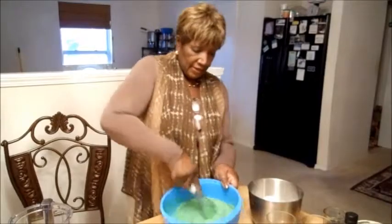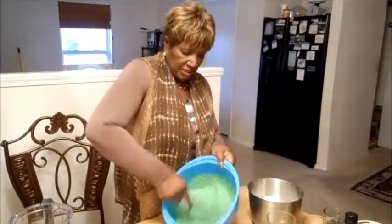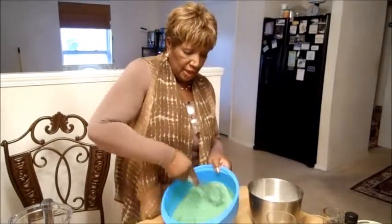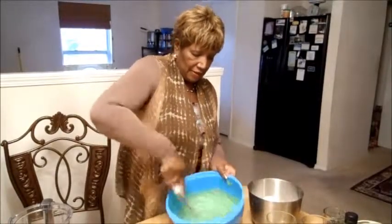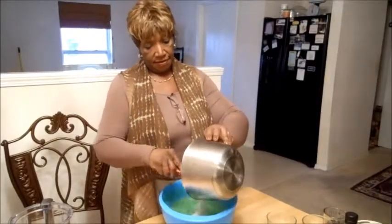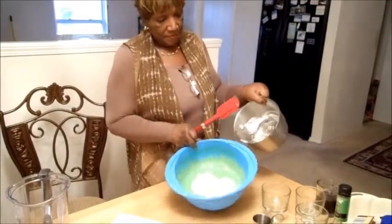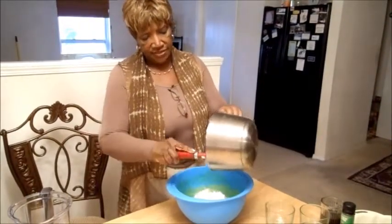Now I'll be right back — I've got to get a spatula to fold these egg whites in. Okay, I've got my spatula. Take the egg whites and fold them in there. See, nice and fluffy. Look at that — nice and fluffy. Fold your egg whites in. I'm going to show you how to do it. Not hard — it's not rocket science.